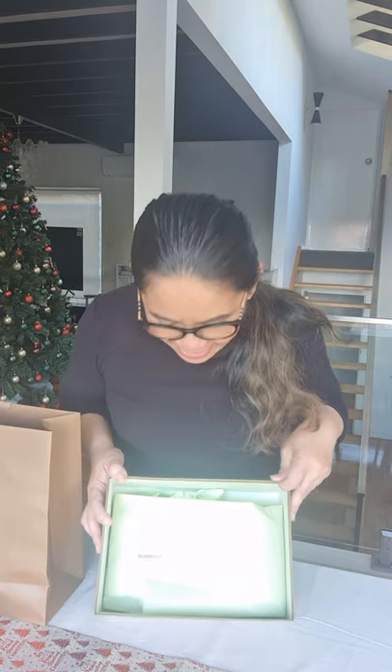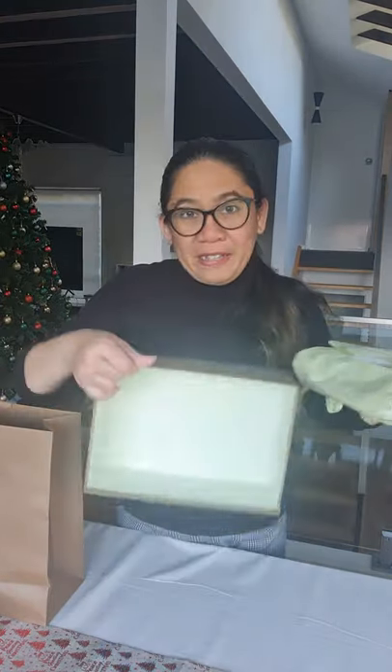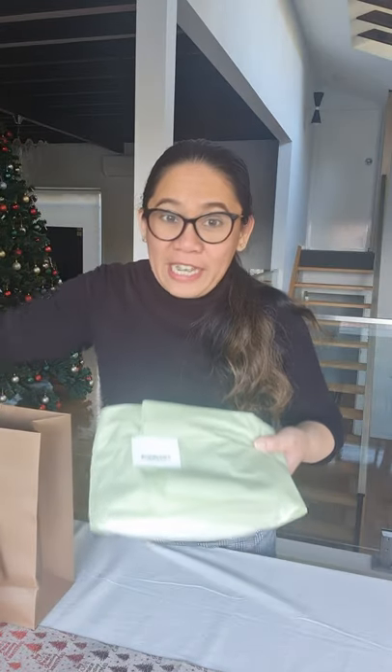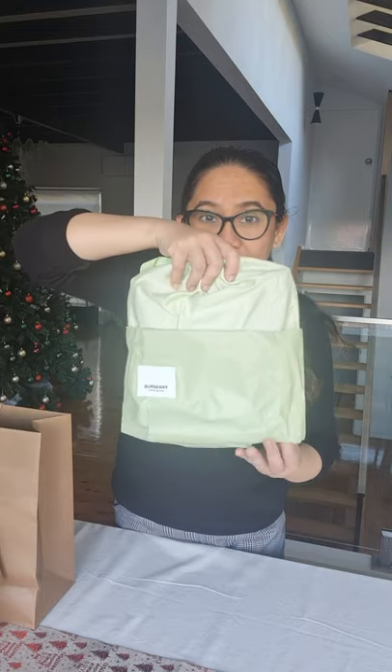Oh! Inside, as you can see, it has this very refreshing color — it's green. And you would see that it's wrapped in a very nice cellophane wrap. It's also green, and it has that Burberry sticker right there. Let's remove the item. Nothing else comes with the box. It's a small item — I guess you have a pretty good idea what it is. I can just slip it right out.